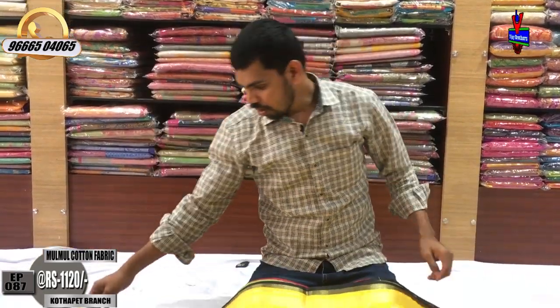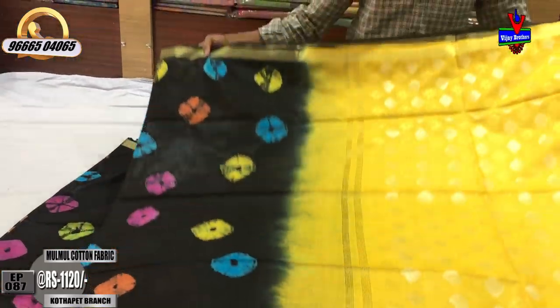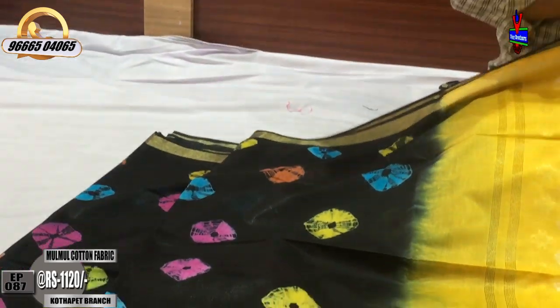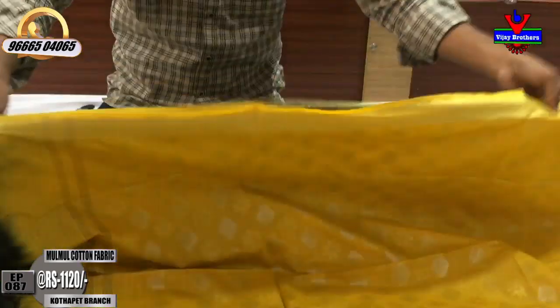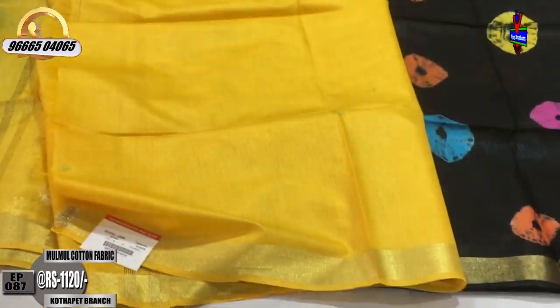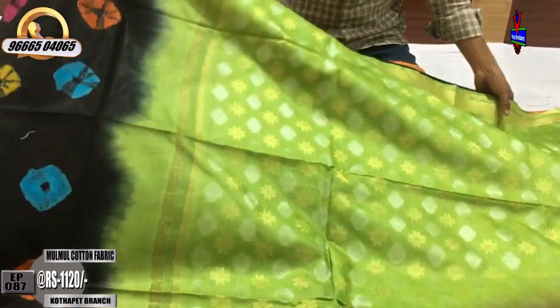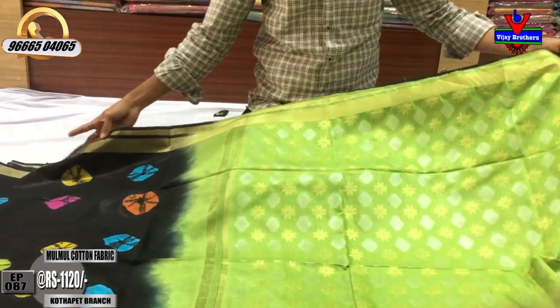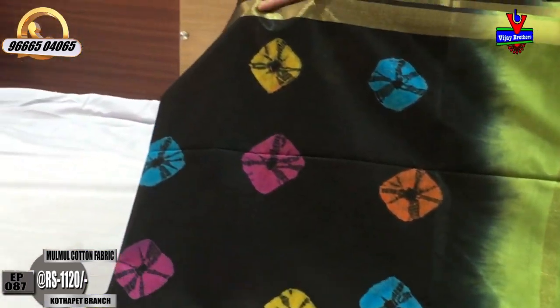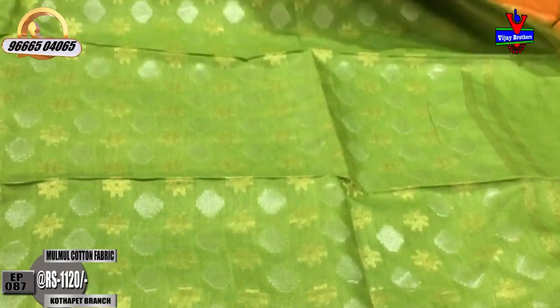We also have a yellow color combination with a black color combination. It is a very common design. We have a green color combination with 1.5 meters of weaving and contrast gloss.